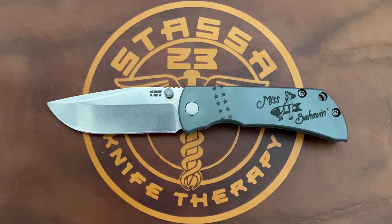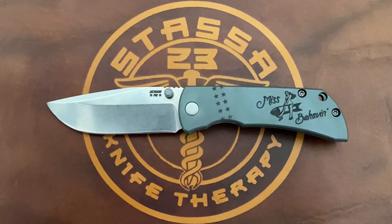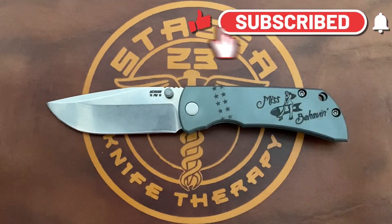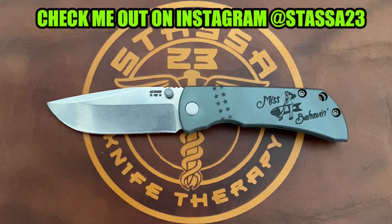Welcome back, Stassa23 here, back again with some knife therapy. Before I get started, if you like this video please drop a thumbs up — it helps out the channel a whole bunch. If not, thumbs down also works. If you like knife content and you're not already subscribed, smash the subscribe button with the bell notification so you don't miss any of the content. I have an interesting one for y'all today.